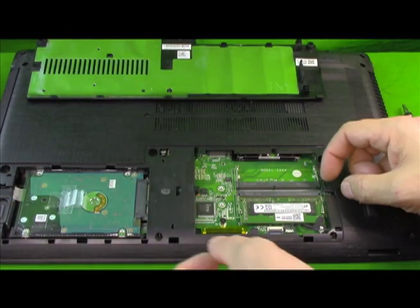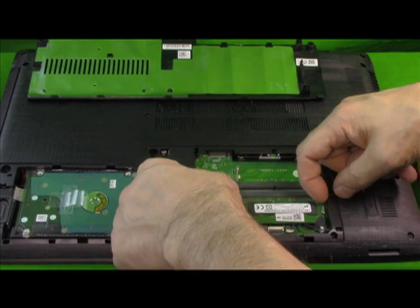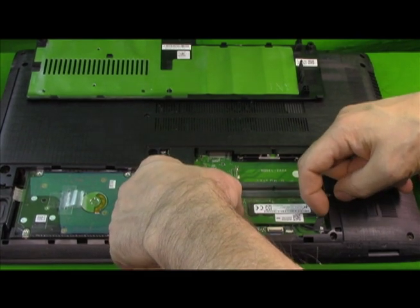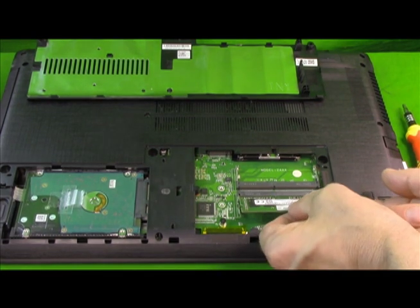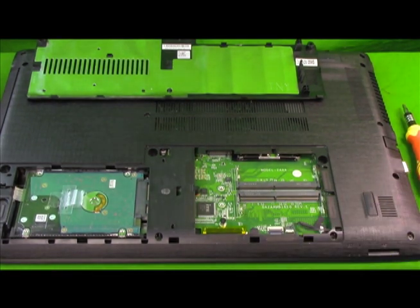I'm going to go ahead and take the 4 gigs out. You take these two clips and push them to the side, and it pops out at a 30-degree angle — just pull it towards you. Simple, take it right out.